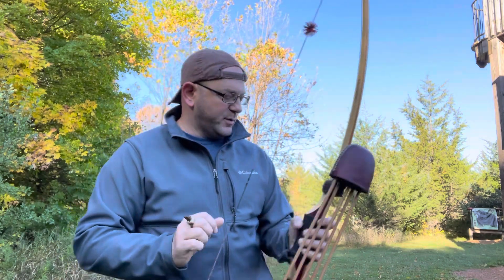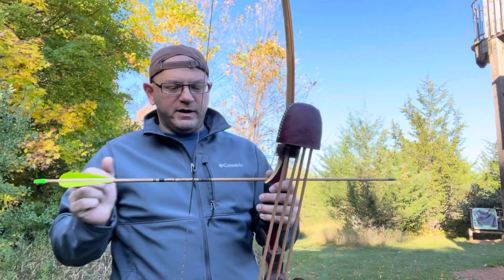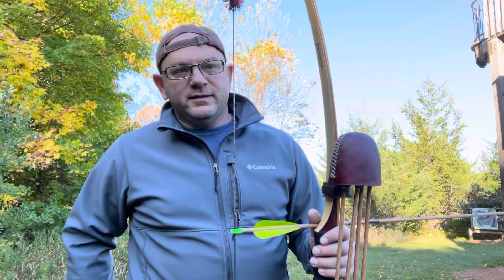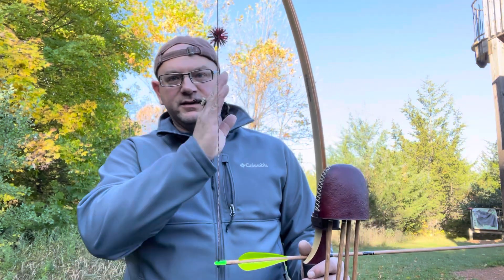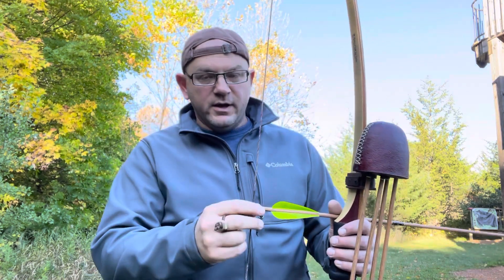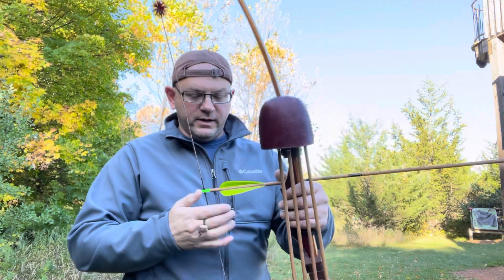This is the 66-inch bow. I'm going to do the same thing here. Now, you're not going to be able to see the difference on video, so you're just going to have to take my word for it. These things are really hard to convey — the differences aren't drastic, they're very small and minute, but they make a big difference on arrow flight.